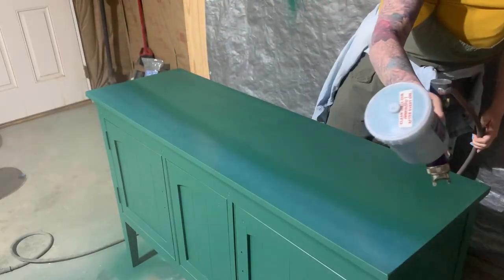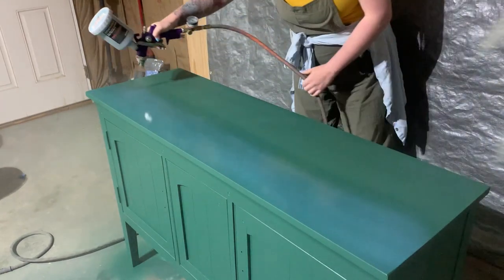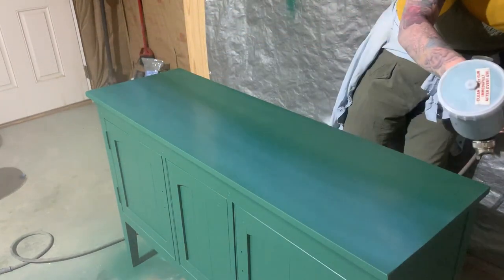I ended up doing three thin coats of paint to get the coverage I wanted with this paint. I then came back with polyurethane in a satin finish to top coat.